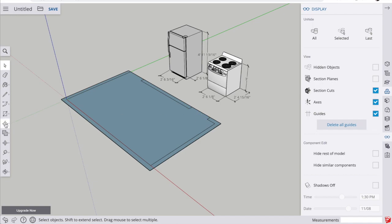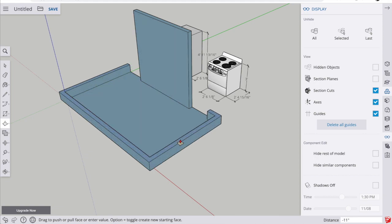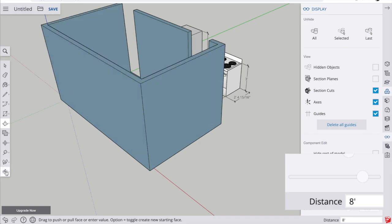Now we're going to use perhaps the most exciting tool in SketchUp: the push-pull tool — to pull up the walls. I click on the surface I want to pull, move it in the direction I want, and since mine are 8 feet tall I type 8 then apostrophe for 8 feet and hit enter, and it goes directly to 8 feet tall.